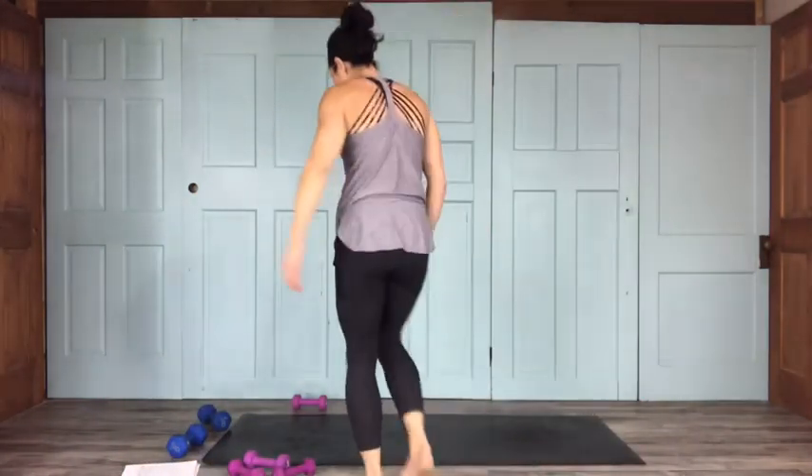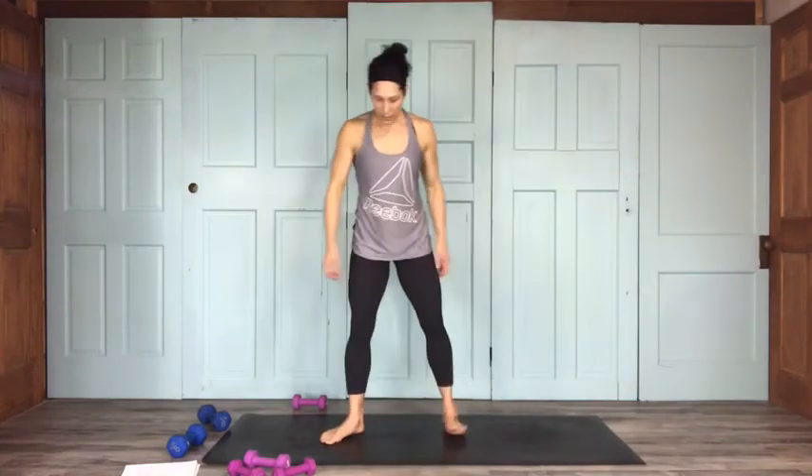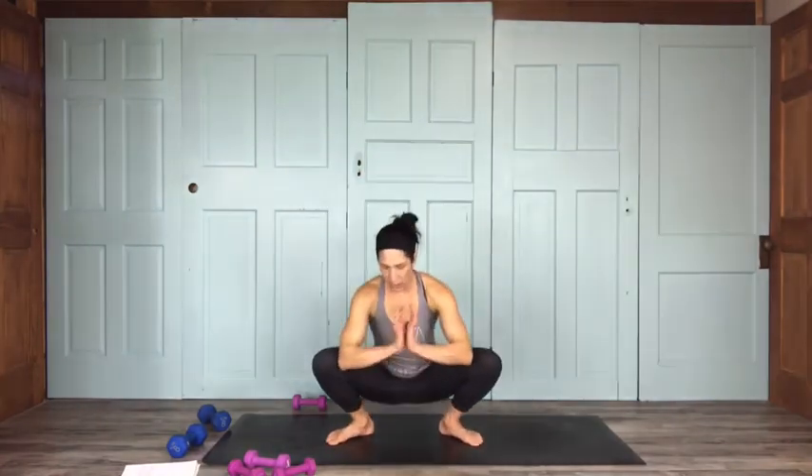Garland pose, also known as a Hindu squat — bring your feet slightly wider than hip distance apart. Hands come into prayer position, elbows push into the knees. Your feet may or may not come flat to the mat — that's okay. Lift your heart, tuck your tailbone; it should be a fairly active pose. You can come up on your tiptoes to make it even more active and feel a little calf strengthener going on.